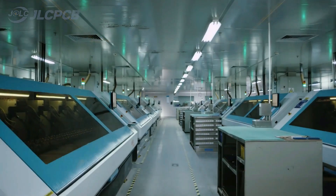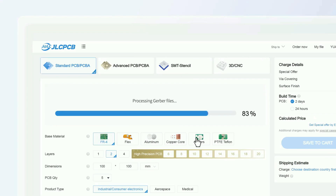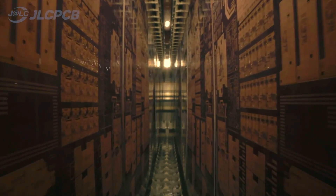This video is sponsored by JLCPCB, where you can order 5 PCBs of up to 8-layer boards for just $2, and now they can produce more complex PCBs up to 20 layers.